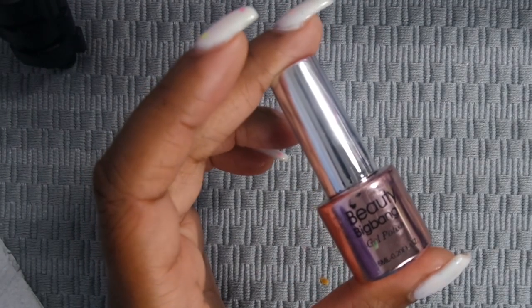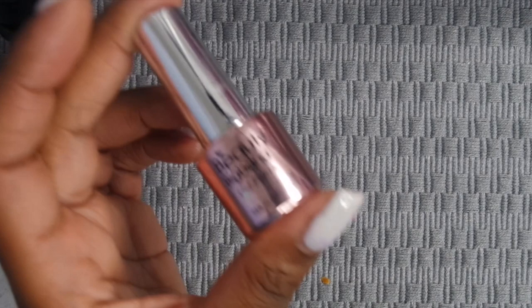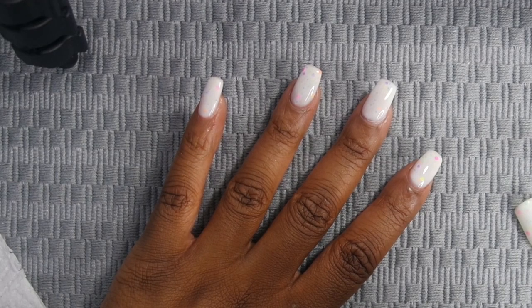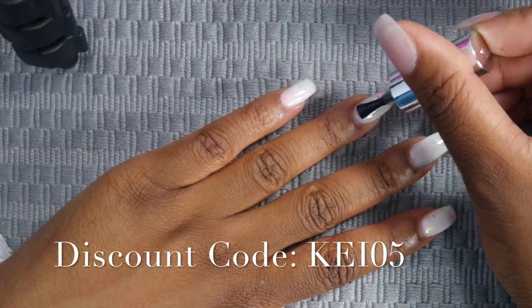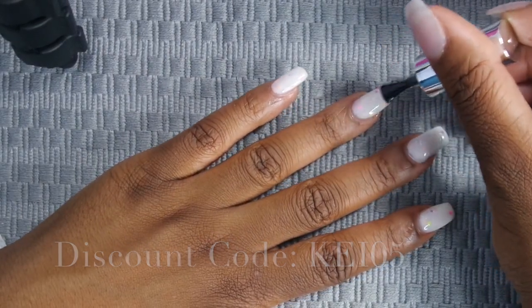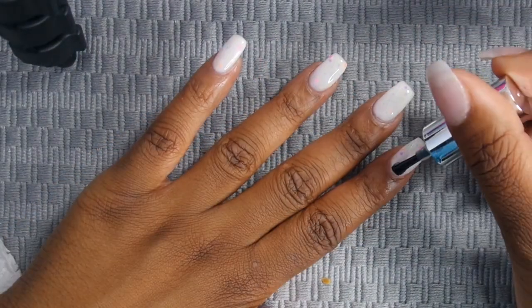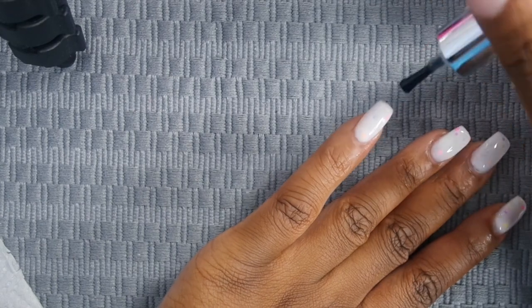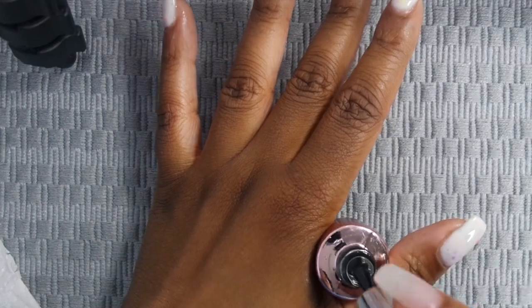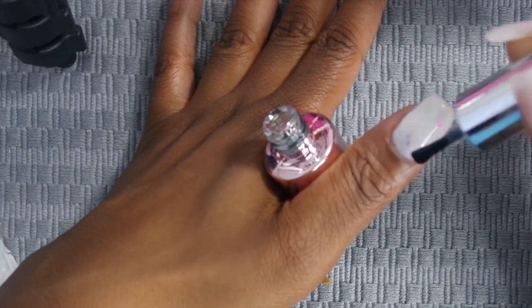Okay y'all, so now I am using this gel top coat by Beauty Big Bang and it's a no-wipe top coat. Once I put this on I really, really liked it — it kept the shine and everything. I will have a coupon code in the description for you guys. This gel top coat goes on really smooth, it's not too thin and not too thick, which made me really like it.